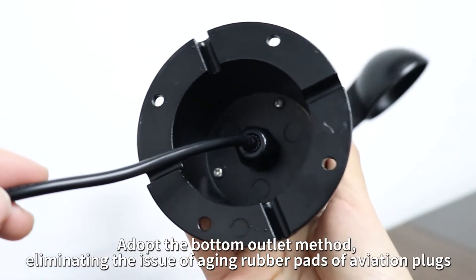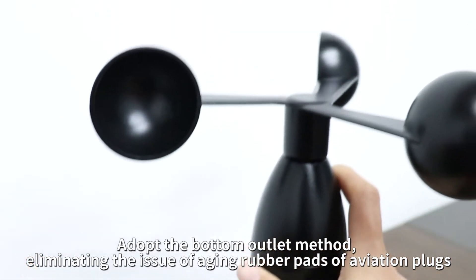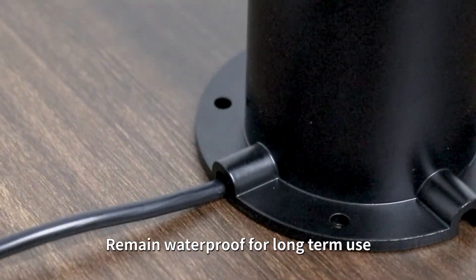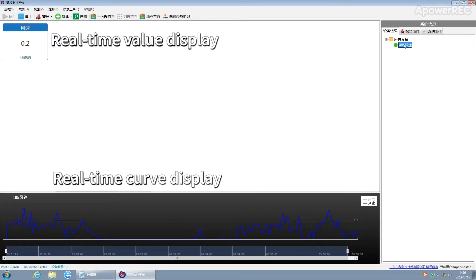Adopt the bottom outlet method, eliminating the issue of aging rubber pads of aviation plugs. Remain waterproof for long-term use. Standard Modbus RS485 communication protocol, easy to access.